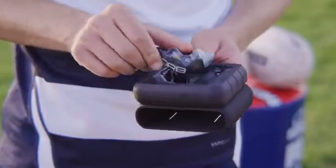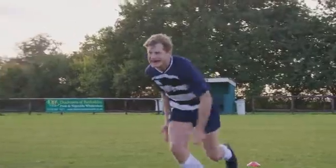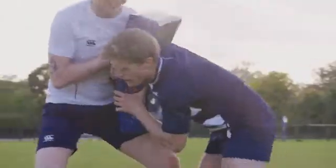Hi, I'm Rob, co-founder of Orb. After suffering a severe head injury playing rugby, I created Orb Smart Guard to help contact sports athletes improve their performance and safety.